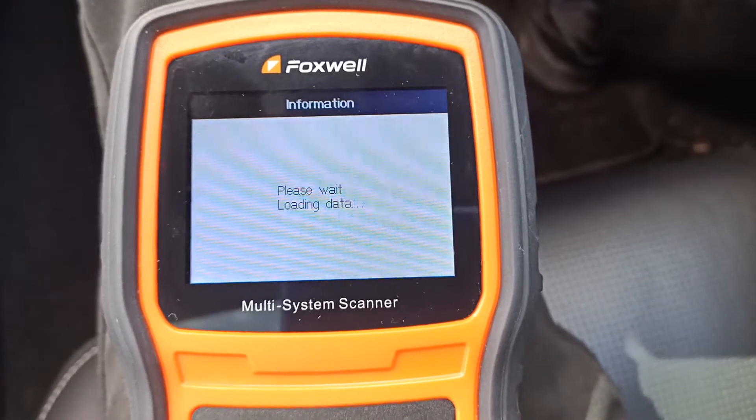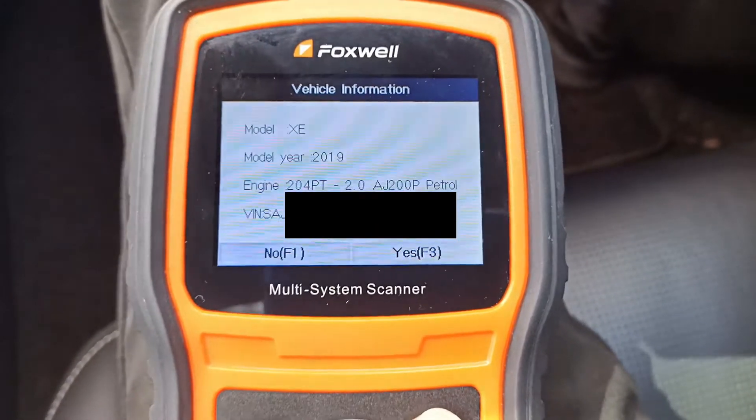So this should pull off the details from the car itself. There we go — it's read the vehicle details.